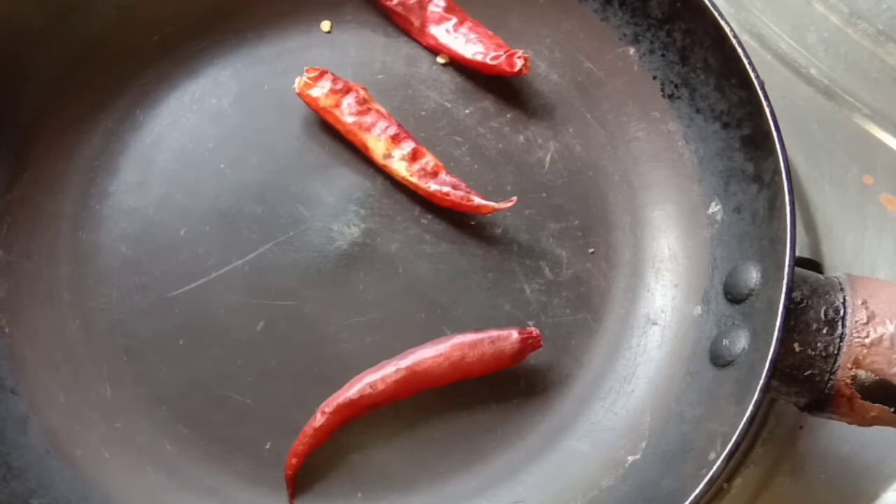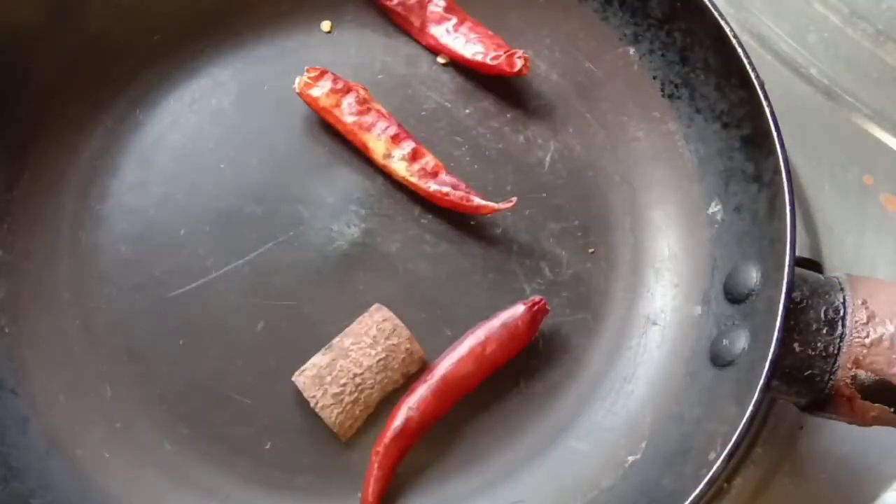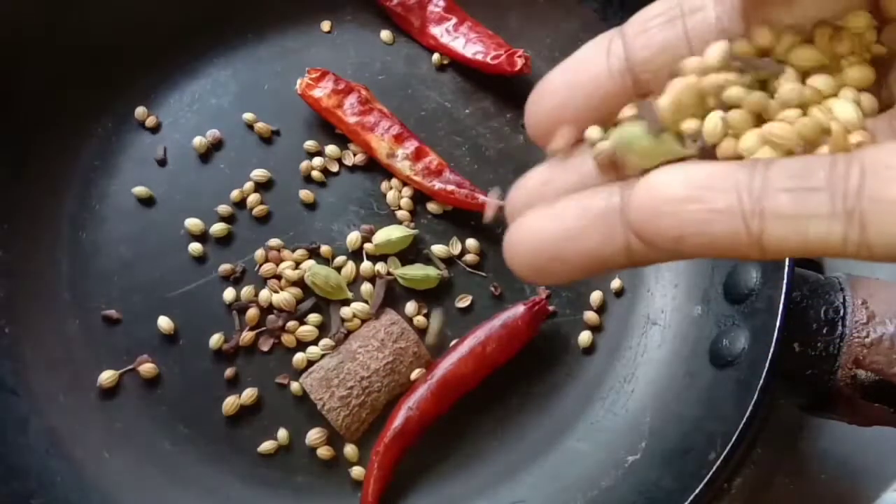This is an Arabic Masala. This is an Arabic Masala — 1 teaspoon salt.